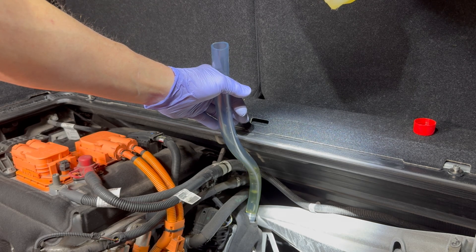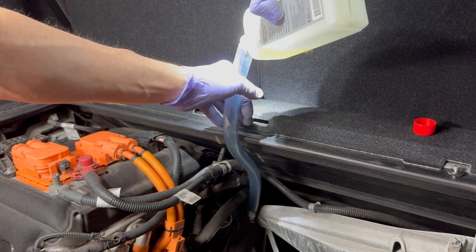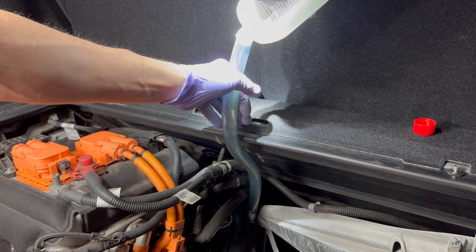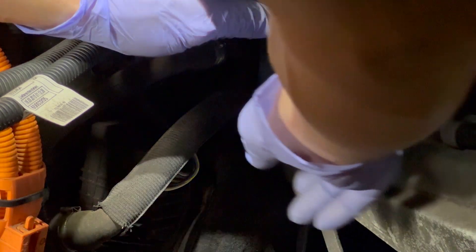In the i3, every so often you'll find a design element which looks as though it was put there by an engineer to spite the administrators. If an administrator told you to delete the filling plug but you wanted a way to change your transmission fluid anyway, you could put a filling nipple on top of the transmission, call it a vent, and the administrators would be none the wiser.